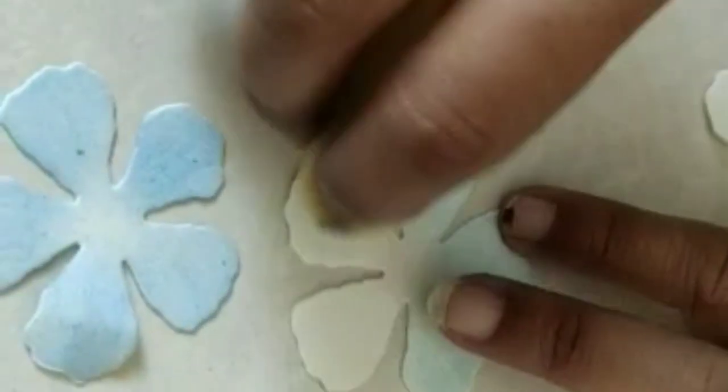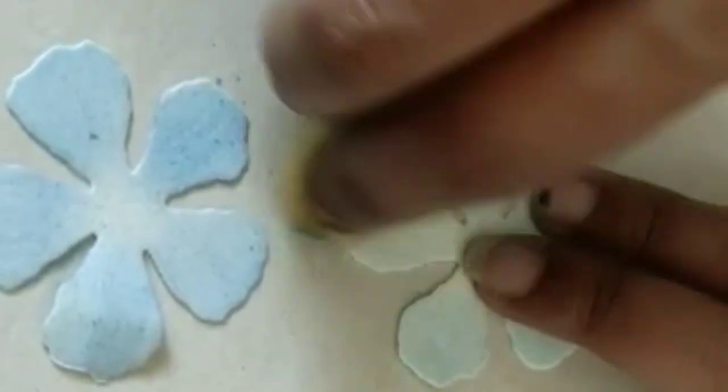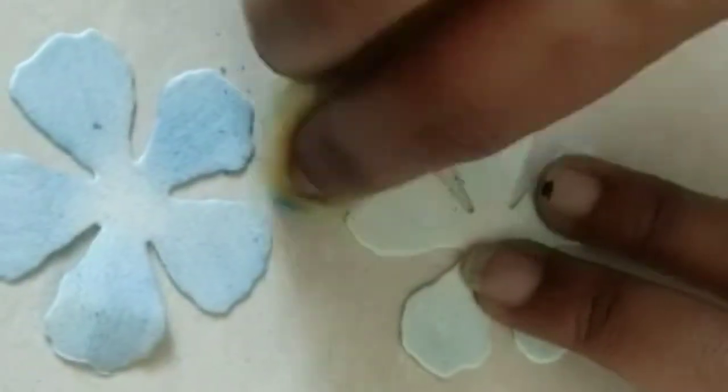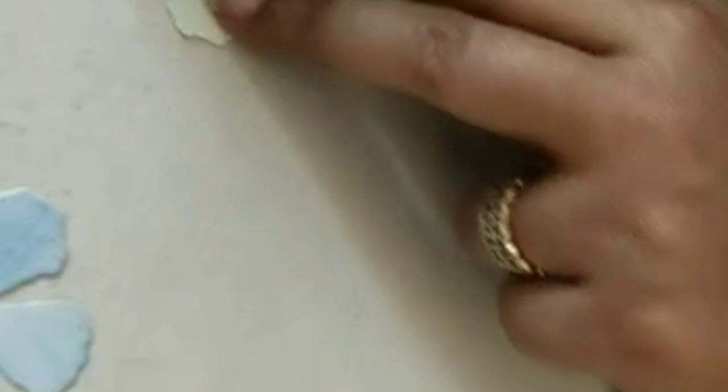I'm just going to take the color in my sponge like this and just rubbing it this way. This is how you color — light, dark, lighter. For the dark I'll just take this dark color and do it this way. This is the way you will do the coloring.